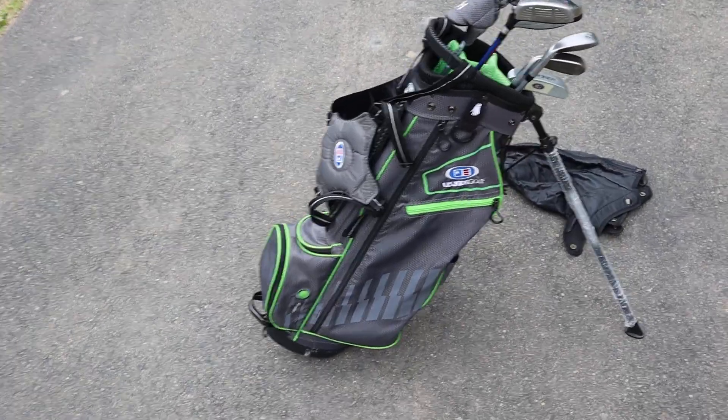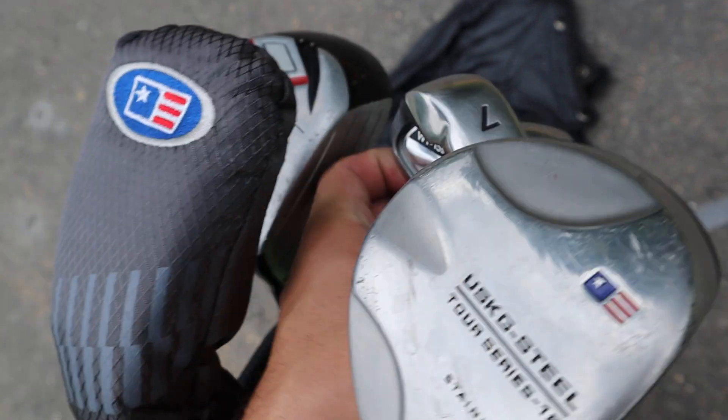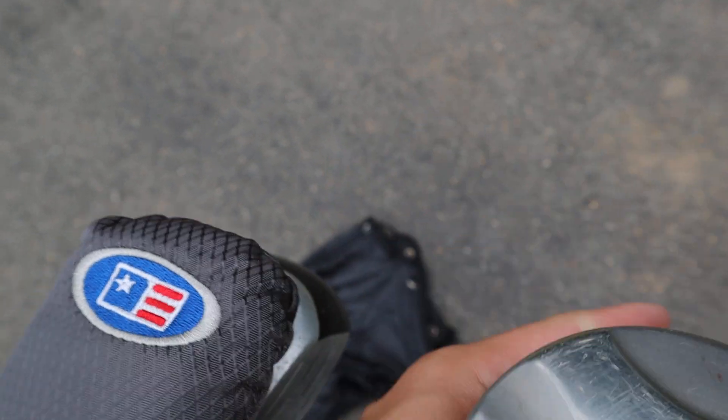Hello everybody, we have this U.S. Kids Golf Club set today here for sale. U.S. Kids Golf Club set. It's a WT-15S.